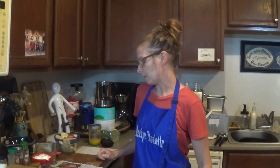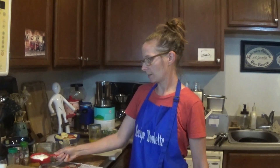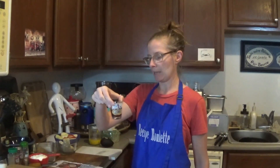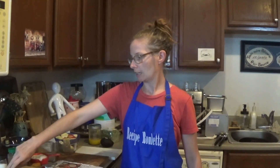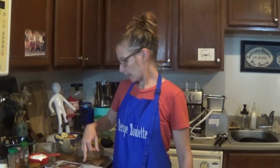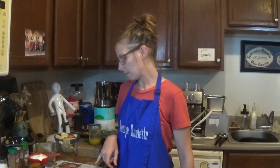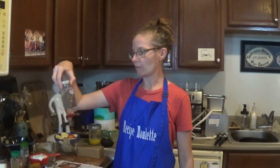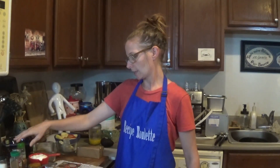So to make the dip, we've got a cup of plain yogurt, a third of a cup of pumpkin puree, two tablespoons of maple syrup. And the recipe says a teaspoon of pumpkin pie spice. Don't have any? No problem. I'm going to use a dash of cinnamon, a dash of ground allspice, and a dash of nutmeg. And also going into this is a pinch of salt.